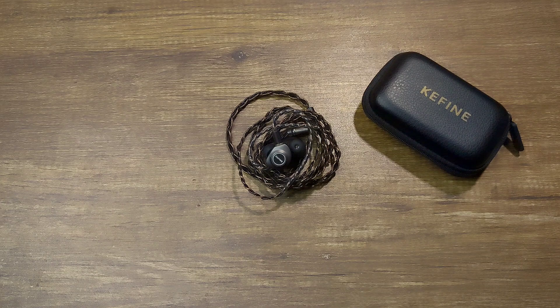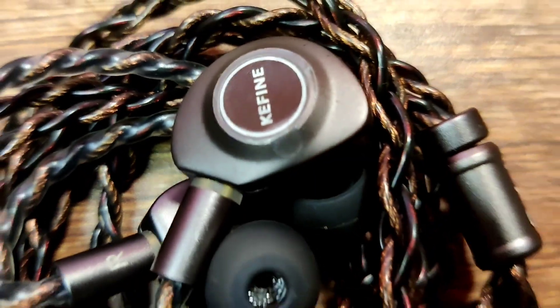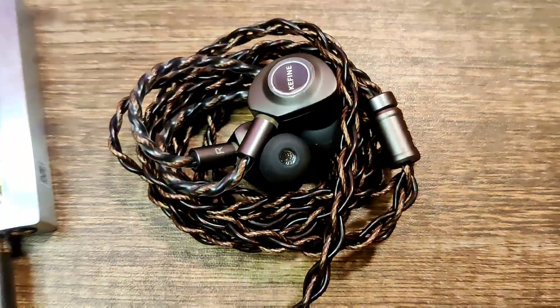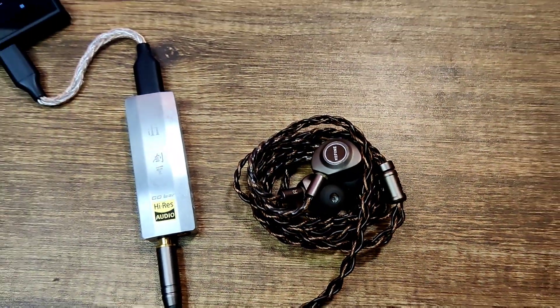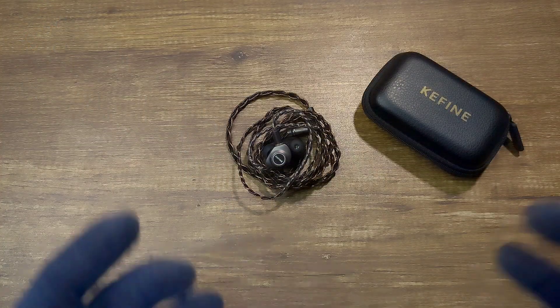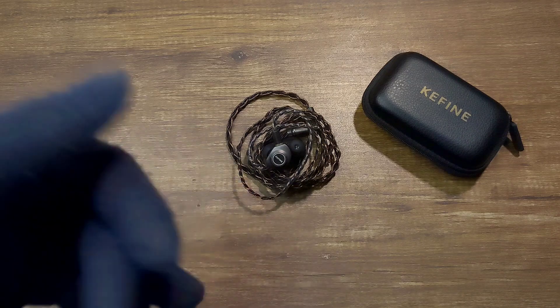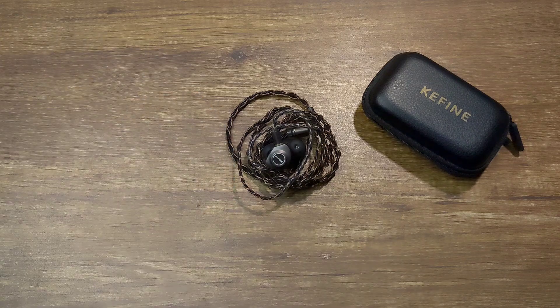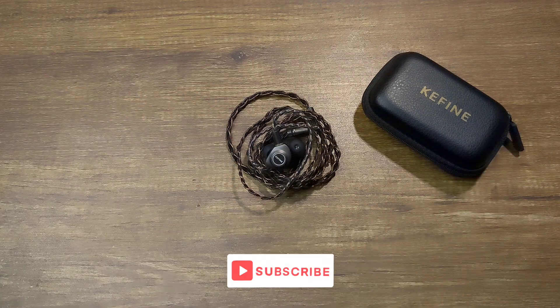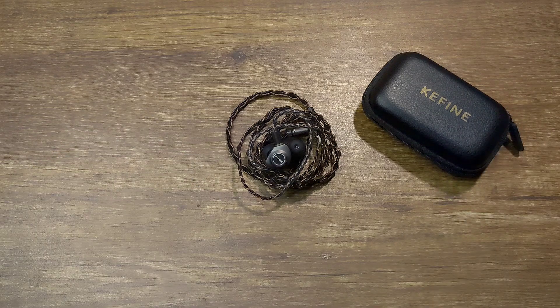As this is a dynamic driver IEM, I've had no driver flex, and it's very easy to drive based on the specs. However, in my opinion, when giving them more power via a dongle DAC, they really open up — the bass sounds crisper, the soundstage is wider, and the treble is a lot better. Although the box says 21 ohms, I would really suggest supplying a bit more power from a dongle DAC.